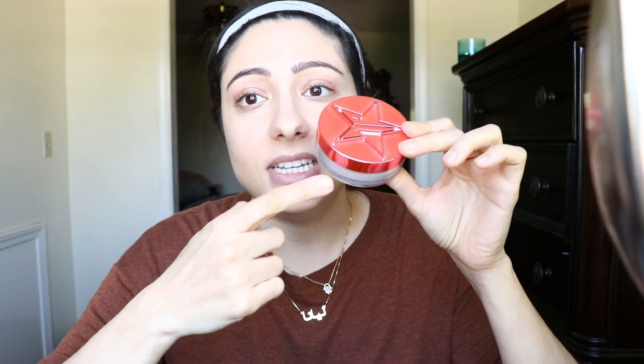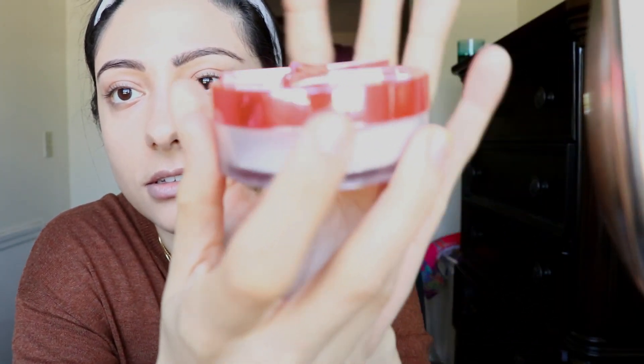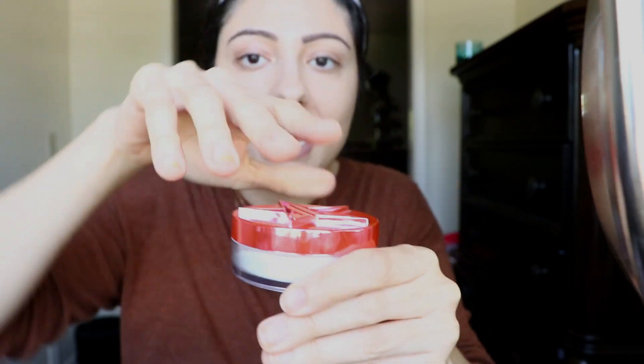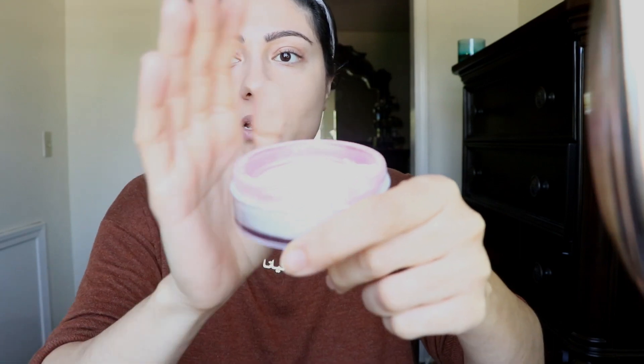I don't think the price point is where it's at with these, but I do think the formula is bomb. Now let me tell you why I can't tilt it. You see in here how there's like a little opening — I can't even close this properly. There's like a little sticker that shuts it. When you purchase it you have to peel off that sticker to get the product out. Mine came with the sticker, but...